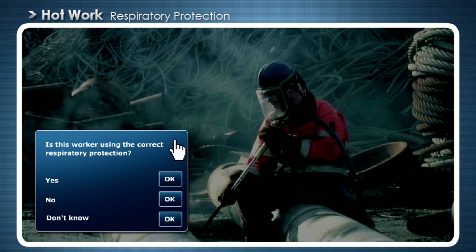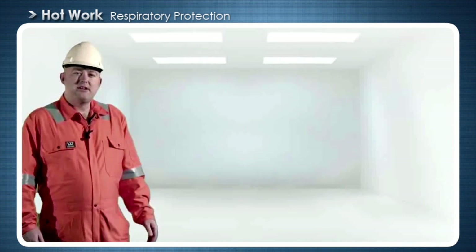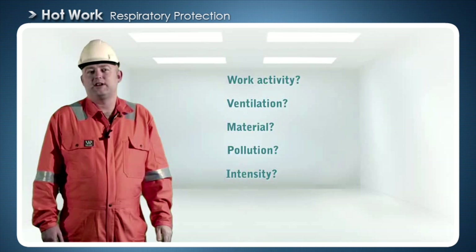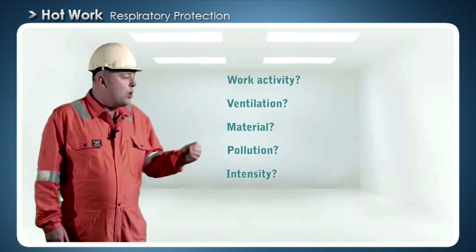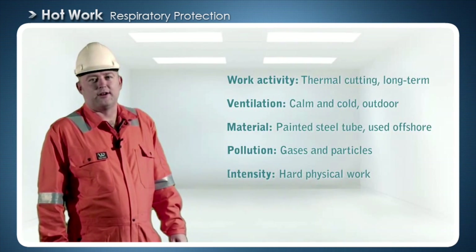Is this worker using the correct respiratory protection? You probably agree with me that it's just about impossible to know what respiratory equipment is required in this situation. We don't have enough information. Now you've got a better assessment basis.